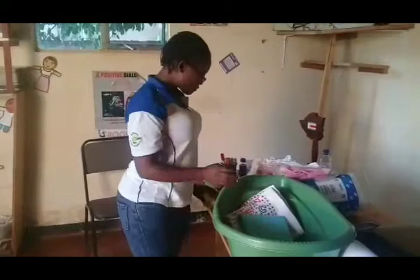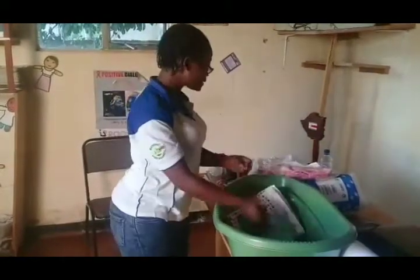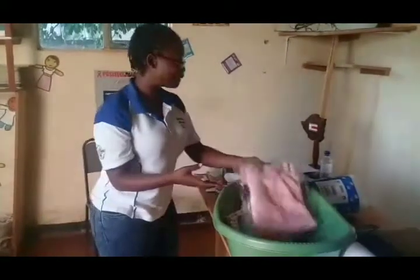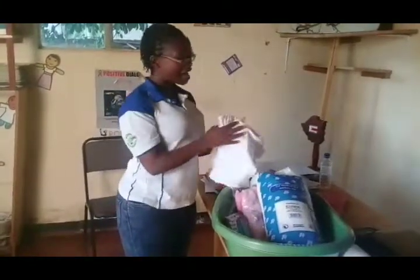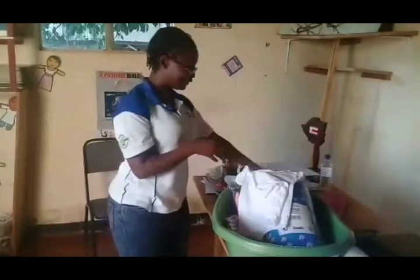We also have two cord clamps and two surgical razor blades. Then there's also this adorable face cloth for the baby. And this is one cotton wool for the mother. And then we have two little vests for the kid, which are very adorable.